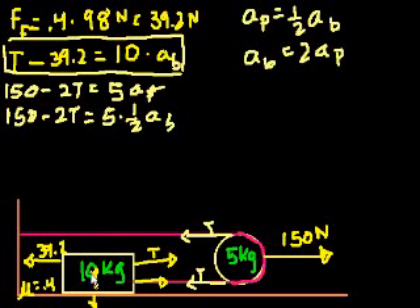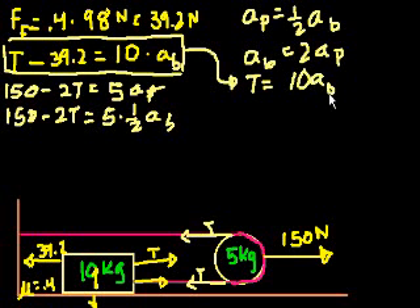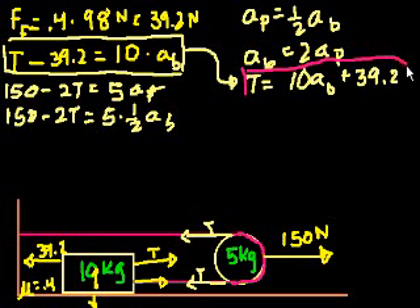We figured out the net forces acting on this block, and we said it was the tension of the rope minus the force of friction, and we figured out the force of friction in the traditional way, and that equals the mass of the block times the acceleration of the block. It would have been a good idea here to solve for tension. The tension is equal to 10 times the acceleration of the block plus 39.2 newtons. This is probably the one I should have squared, because this is even more useful than what I wrote before.